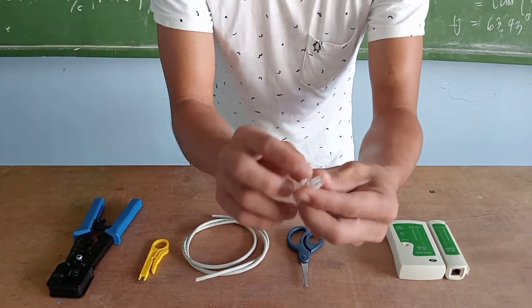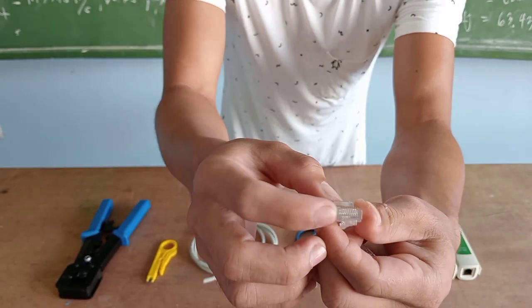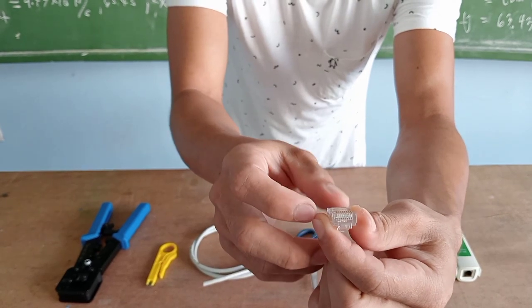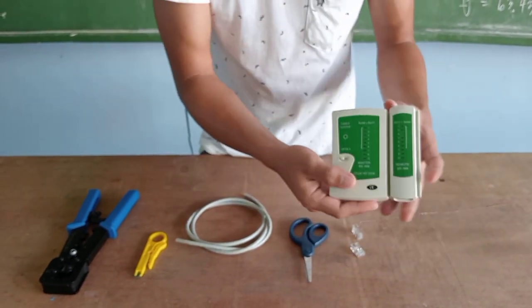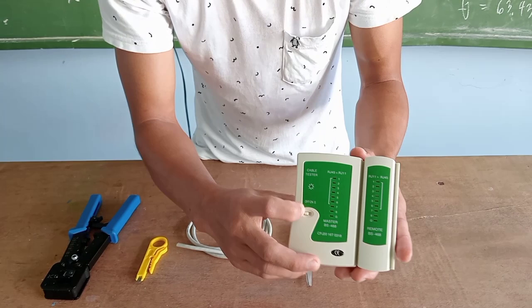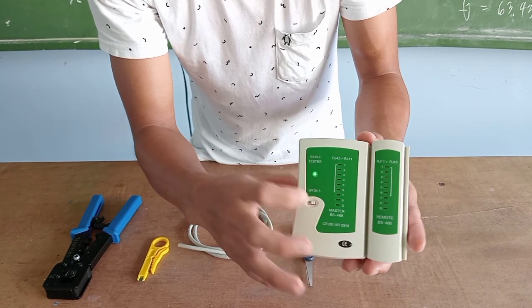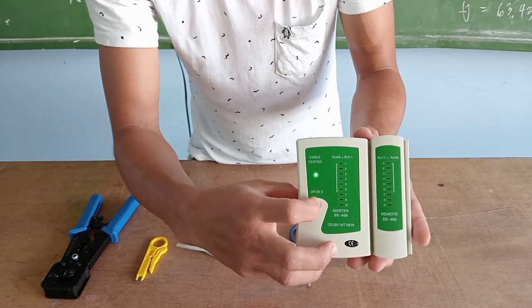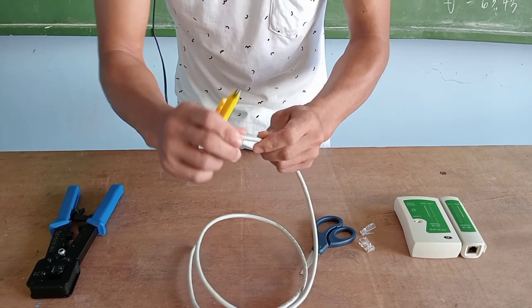Next is the RJ45 pass-through. As you can see, this is the slot where you insert the different wires of the UTP cable. The last one is the tester. As you can see, the light blinks to show that our tester is already functioning.